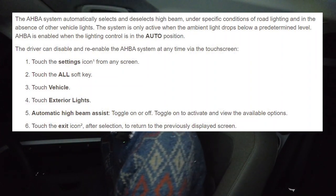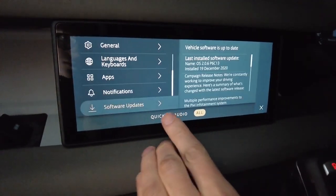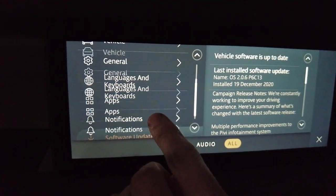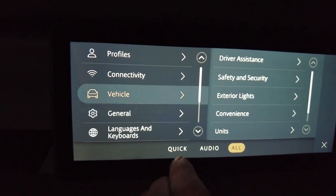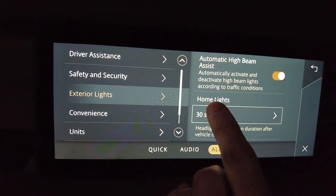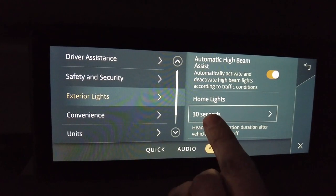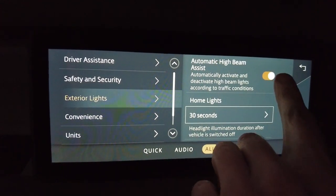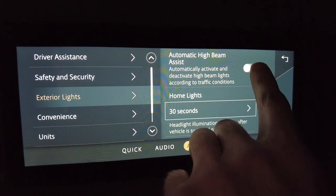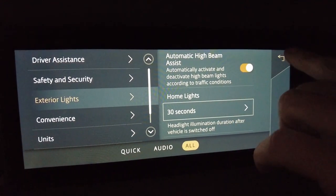Let's start in the settings menu. Dive in here and go to All, then go into Vehicle, and then into Exterior Lights. I've done a map for this and I'll put the link in. Go to Automatic High Beam — so we've got Automatic High Beam Assist set to On. That's where you set it and toggle it off or on as you need it.